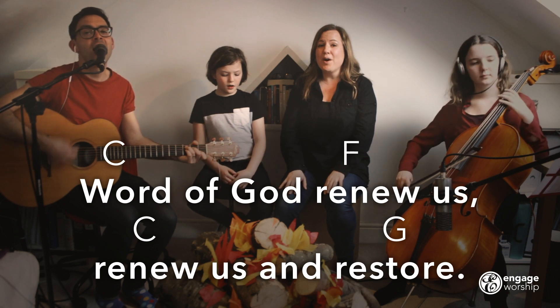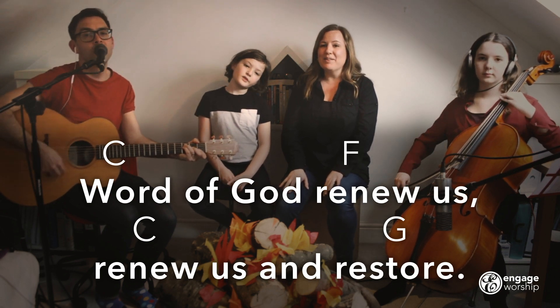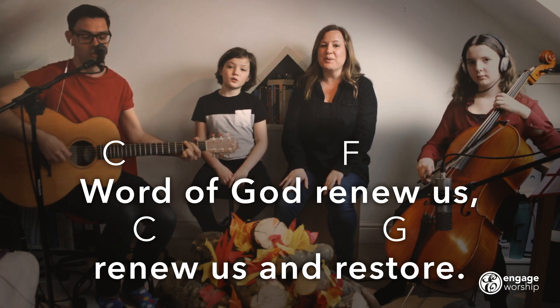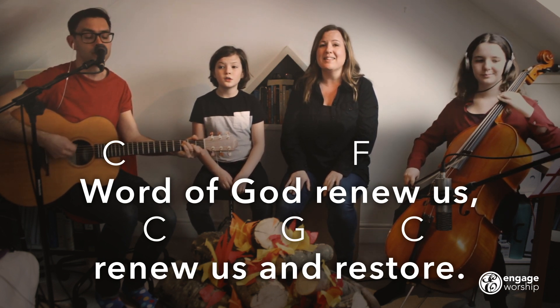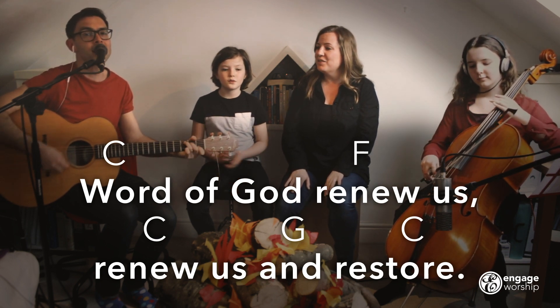Word of God, Renew Us, Renew Us and Restore. Word of God, Renew Us, Renew Us and Restore. Let's clap our hands for the next bit.